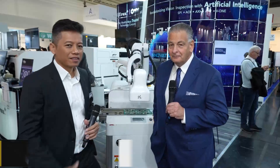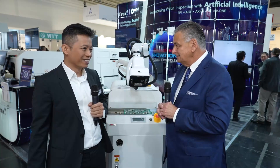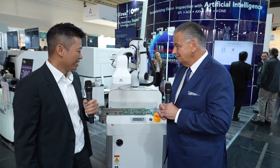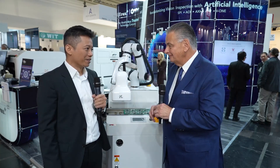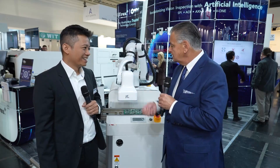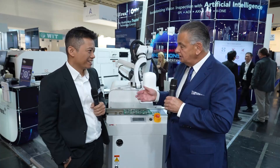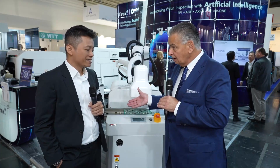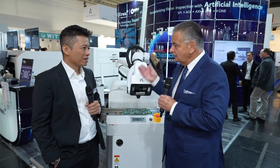Welcome to Vitrox here at Productronica. I'm delighted to be joined by Fami Helmi. Nice to see you, Fami. Nice to meet you also, Trevor. It's been a while — many years not joining the show after COVID and so on. Thank you for your time to have me in this interview today. It's nice to see everything coming back to normal after COVID. This is the biggest show in the world, so everybody shows their latest equipment. Tell me, what's new on the Vitrox booth?